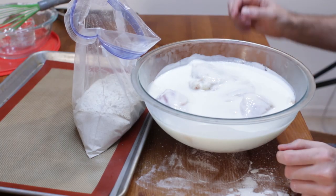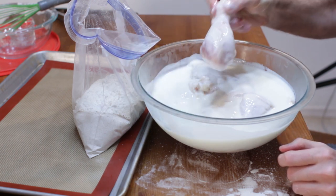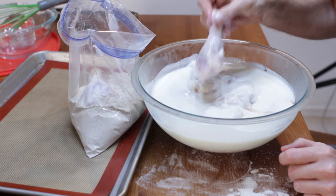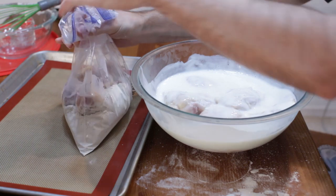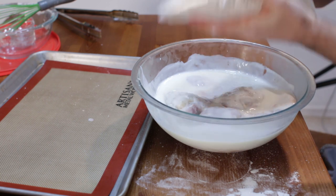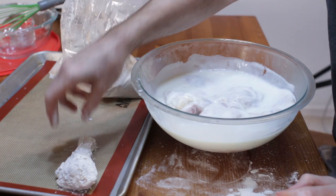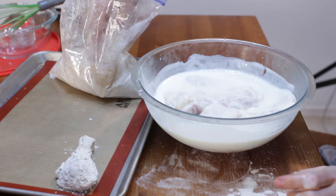Now what we want to do is grab a piece of chicken and just wiggle off some of that excess buttermilk, then put it right into your bag of flour mixture and just shake it. Then grab the piece, shake off the excess, and put it down on a silicone or parchment paper lined sheet pan.